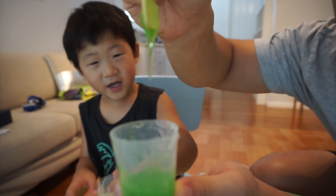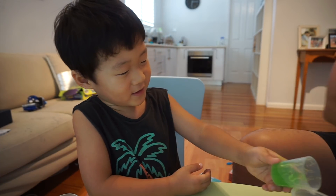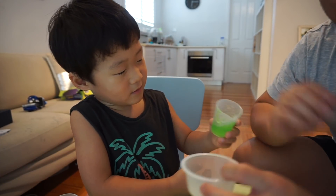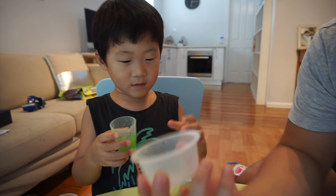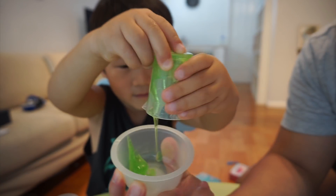Green jelly! Jordan wants to pour the green slime in — she's gonna do it. Okay pour it in — wow!